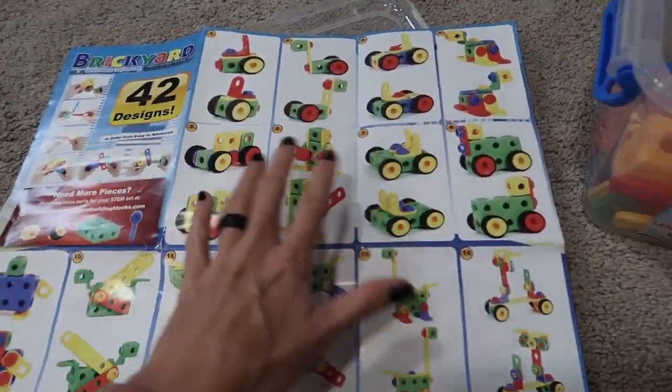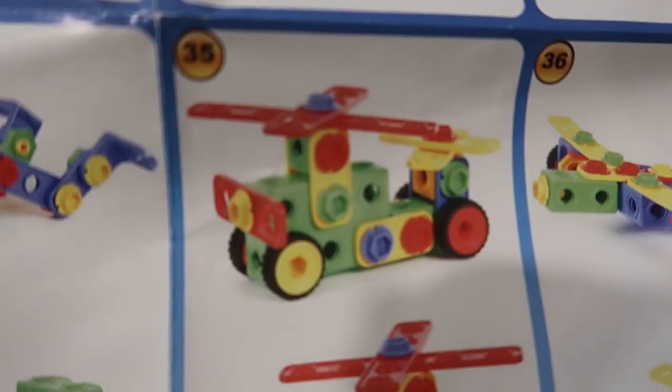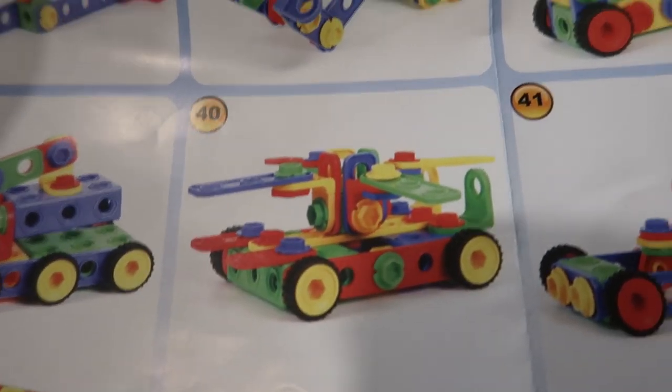I love that it comes with 42 designs — really great ideas. It does not give you step-by-step, so they really have to look and figure it out using their little brains.